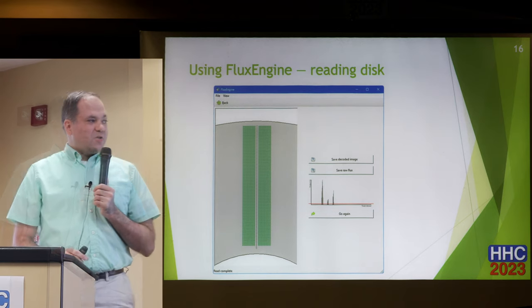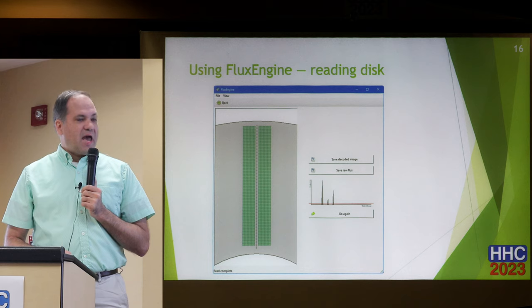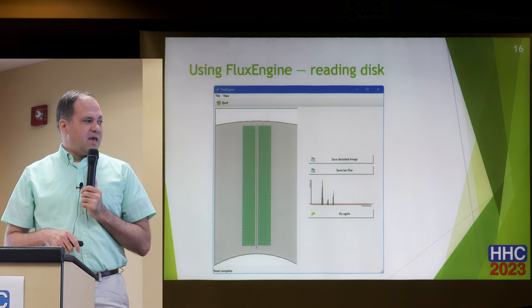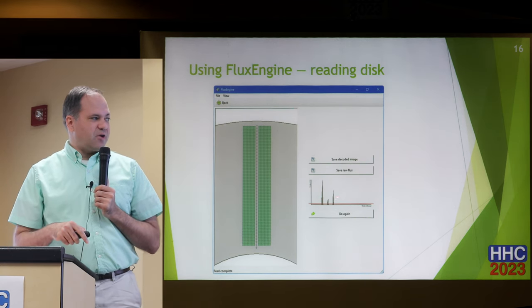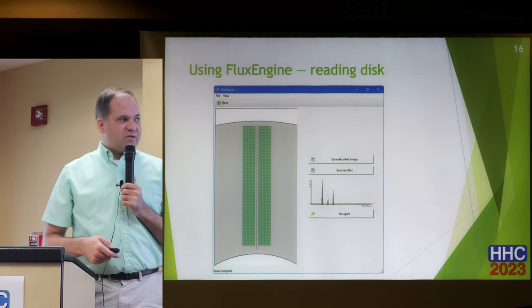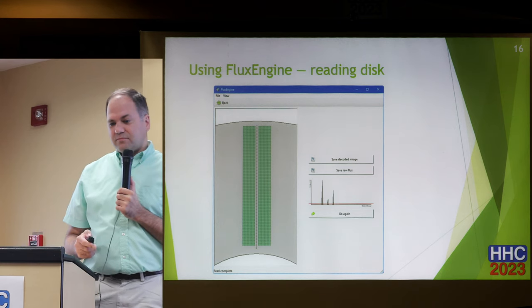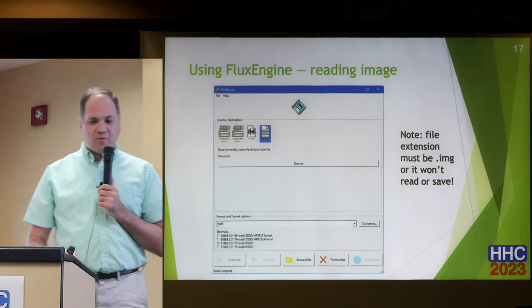Here is a picture of what it looks like while reading a disk — just after it read a disk. I put a 3.5-inch double-density disk in. It's showing you all the sectors going all the way out. As it's reading, little green boxes show up, and then it shows a graph displaying how it's reading the magnetism off the disk — whether some of the settings are right, you might be able to tell by where the peaks are.